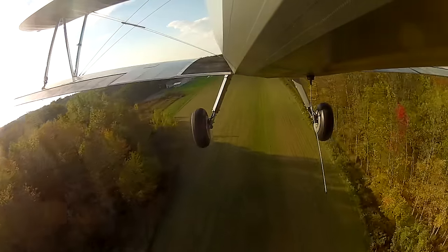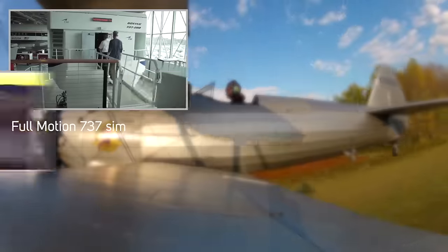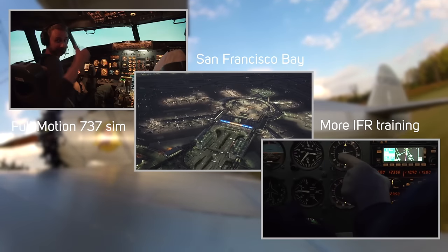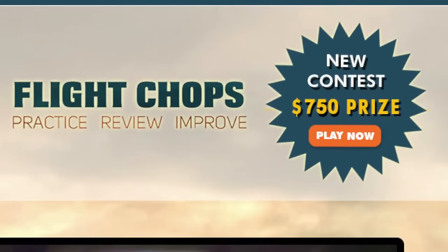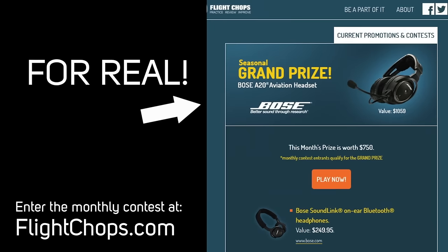I'm working toward getting signed off to fly the Stearman from the back seat. I didn't get to fly it as much as I hoped this summer because we produced a lot of other awesome stuff. We've got a lot of variety of content coming, thanks to supporters on Patreon and the sponsors. The Flight Shop sponsors are giving away nearly $1,000 worth of stuff each month, so please check out the contest on the website. Anyway, back to flying warbirds.